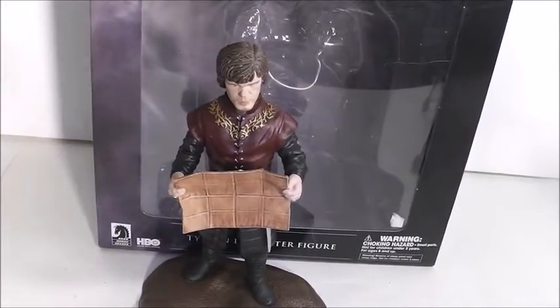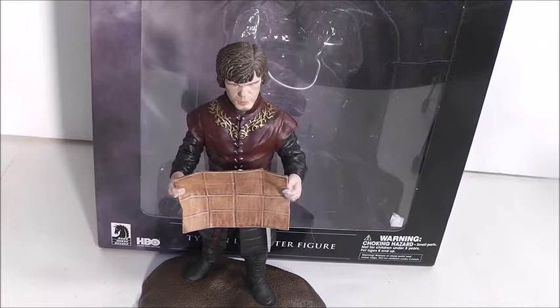Hi everyone, welcome back to another video. Today's video is a figure review on the Game of Thrones Dark Horse Tyrion Lannister figure. I recently got this from my best friends — it was a late birthday present. My birthday was back in March and their birthdays were in December and February, so we all had birthday presents for each other. This was one of them and I gave them theirs, so it was all good.